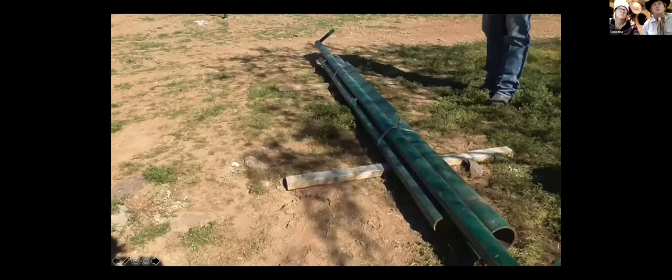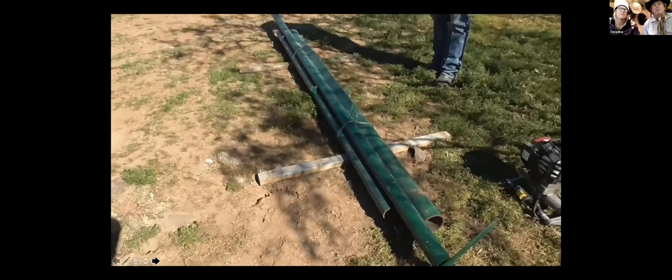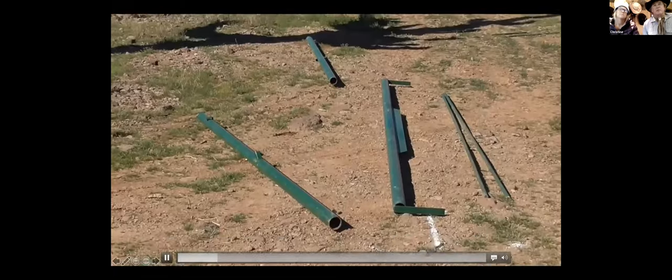That's a brace that's complete, packaged, and painted, ready to put in the ground. And there should be a video right there showing how it works — just take a second and watch that.